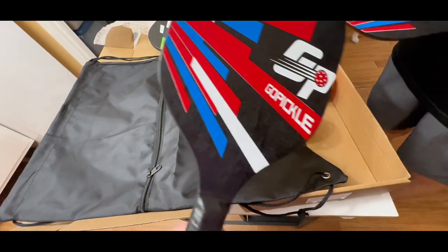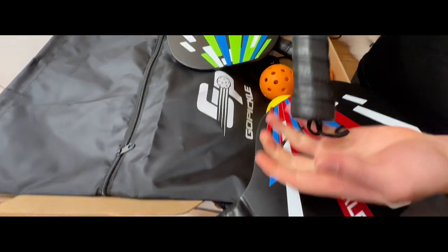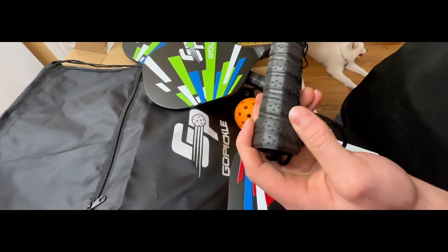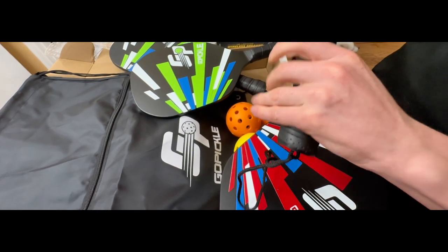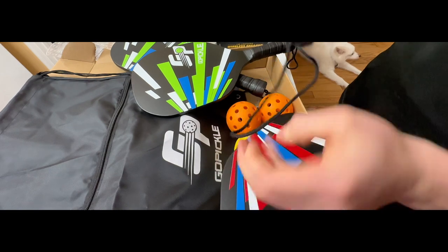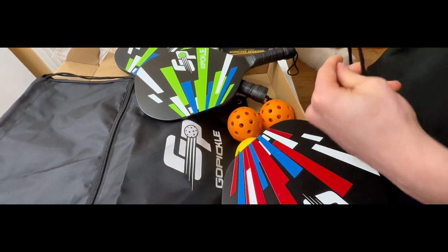They are lightweight paddles, easy to swing and play with. These paddles have great grip on them — a nice lizard skin texture. Not slippery at all, and you can grip them pretty well. To add to that, they have a strap so if you swing and feel like your hand might slip, you just put it around your wrist.